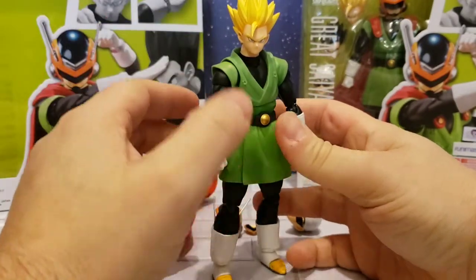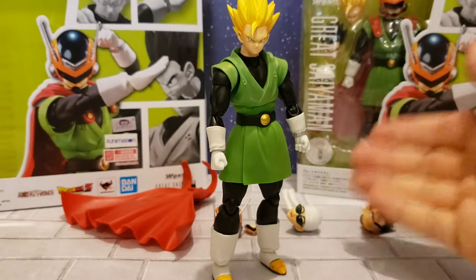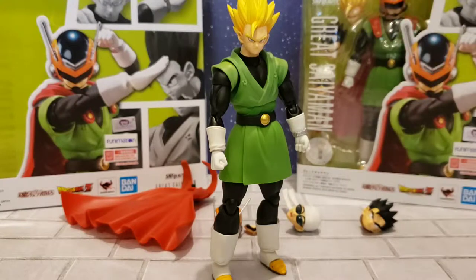There he is — Super Saiyan 2 Gohan. What do you guys think so far? Which one's your favorite head? Is it the power-down, the bandana, the helmeted look, or the Super Saiyan 2? For me it's very hard to tell — I like them all and I'll probably rotate them.